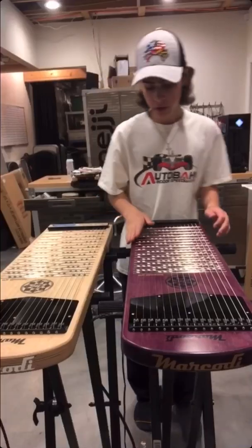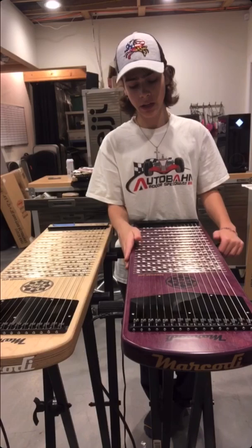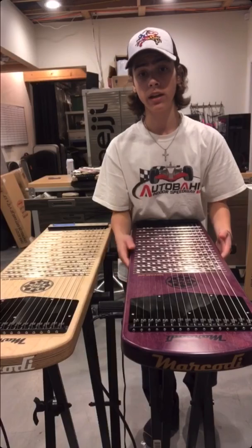We just finished building this beautiful G16 made out of purple heartwood. This isn't a dye or stain you're seeing — this is the actual color of the wood. This is also the heaviest G16 we've ever made at 17 and a half pounds. You can feel the heft of this thing.